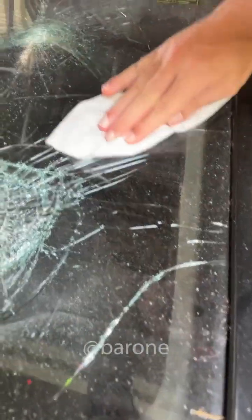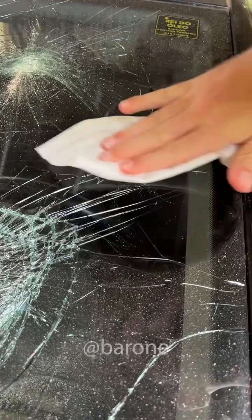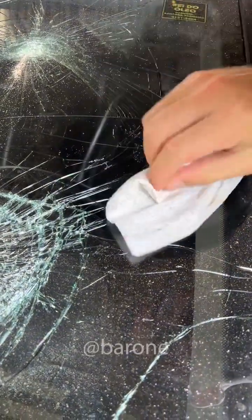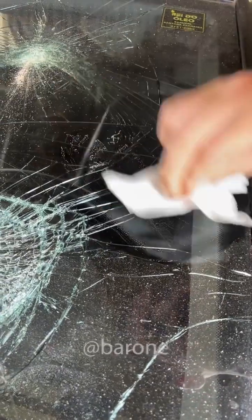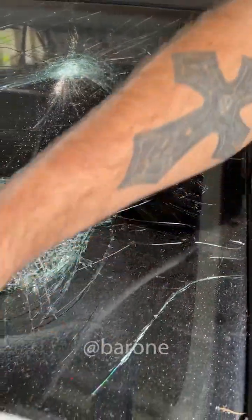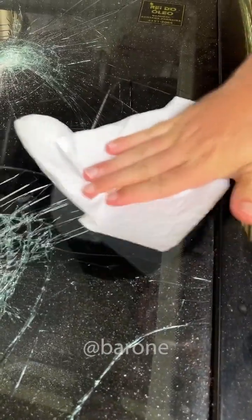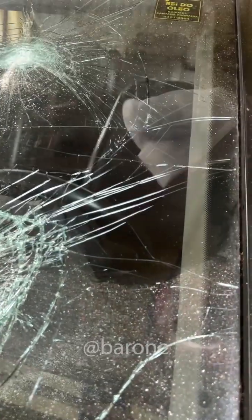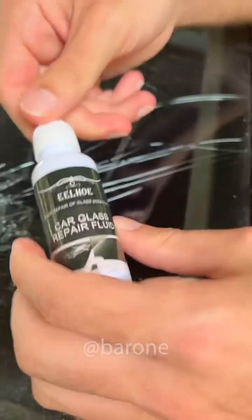For the first step, we're going to clean up a small area. We're doing this because I don't want to spend too much time if I'm not sure this really works. But if it does work, this glass will be completely restored as if nothing happened. Now let's dry it with a cloth, because the surface has to be 100% clean. You can see how bad it is, right, Ramon? Take a good look because it's not going to last long.